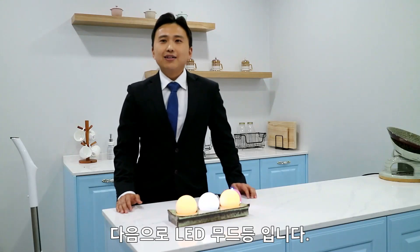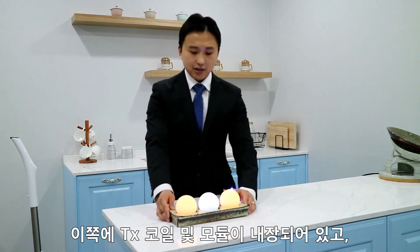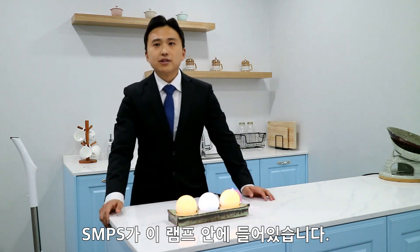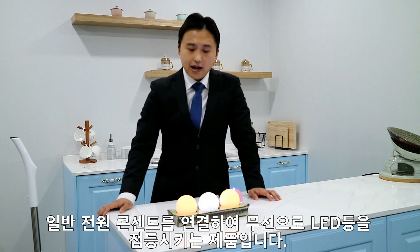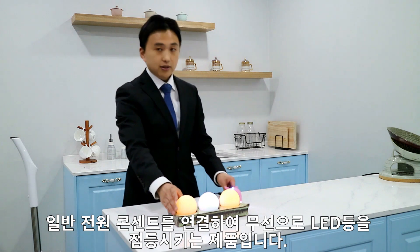Next one is an LED mood light. The TX coil and modules are built in here, and the SMPS is contained inside. It is a product that lights up the LED wirelessly by connecting to a general power outlet.